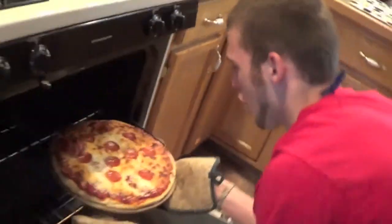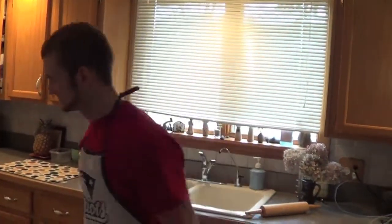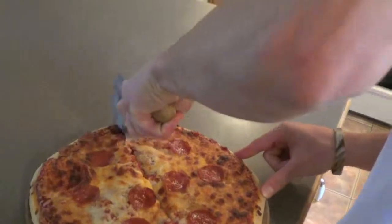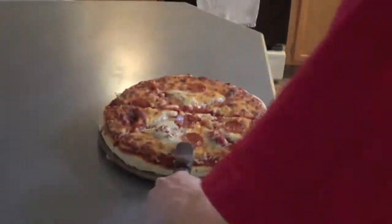It's ready. Now, let your pizza cool for 5 to 10 minutes before cutting. Now that your pizza has cooled, you can cut it. Final step, serve the pizza to you and your friends. And enjoy.